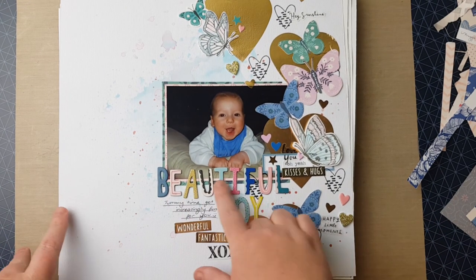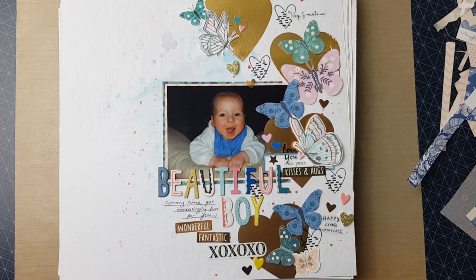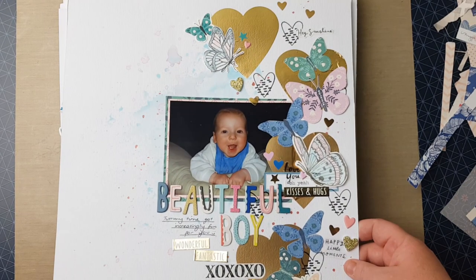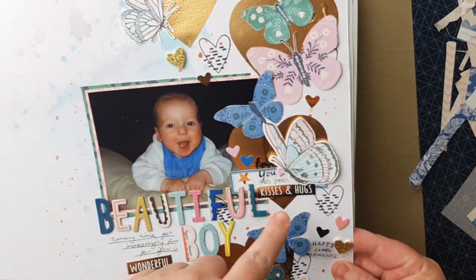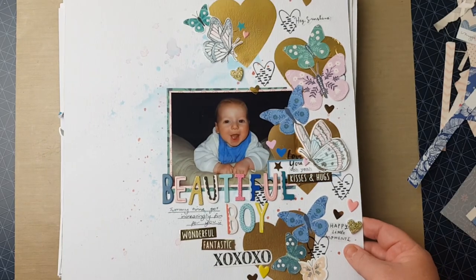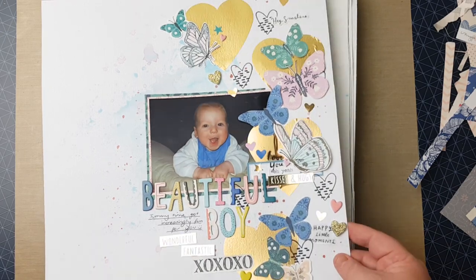This was the first layout I made using those stickers. If you watched my unboxing, you'd have heard me say I find it very hard to use alphas that are different colors and patterns, but I think they went so well with this collection because of the colors. I made bigger titles and that helped. I stuck down these hearts, used a DIY embellishment, and put more hearts in — the background uses the distress oxide packaging technique. I laid out my photo and added some stamping and a whole pile of butterflies.